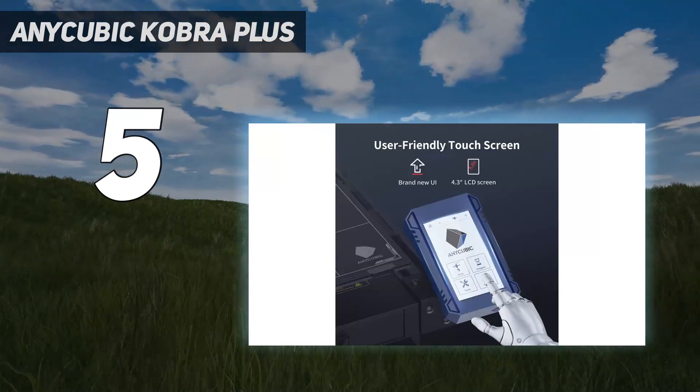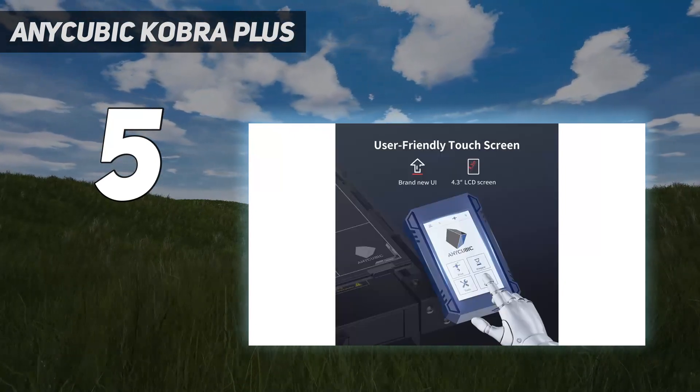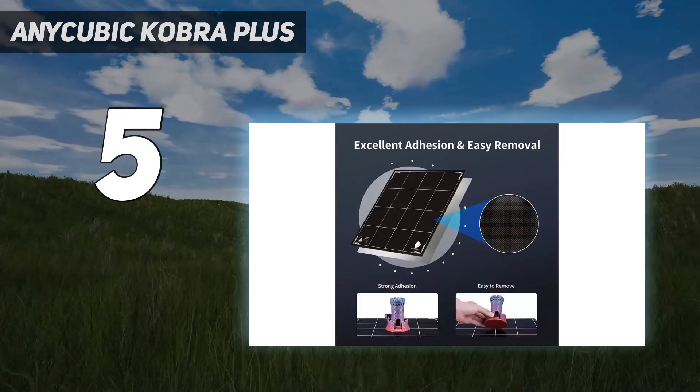Despite a few areas that could use refinement, the Anycubic Cobra Plus offers incredible value for its price.